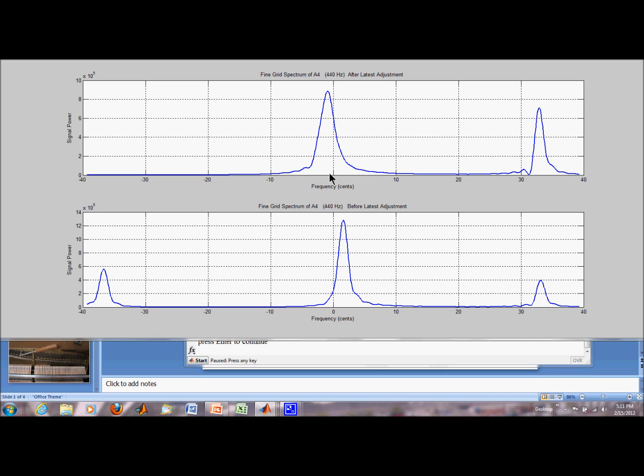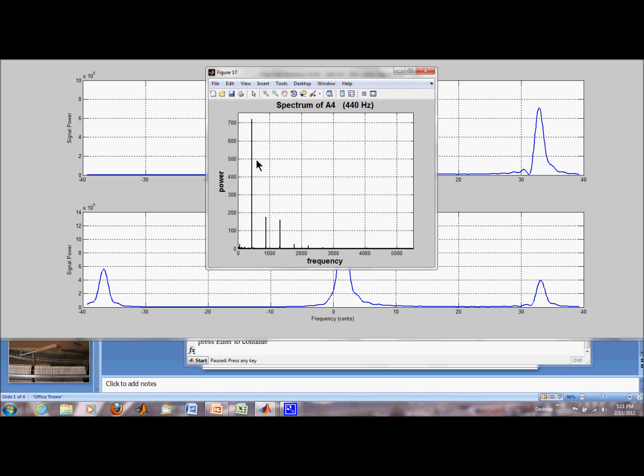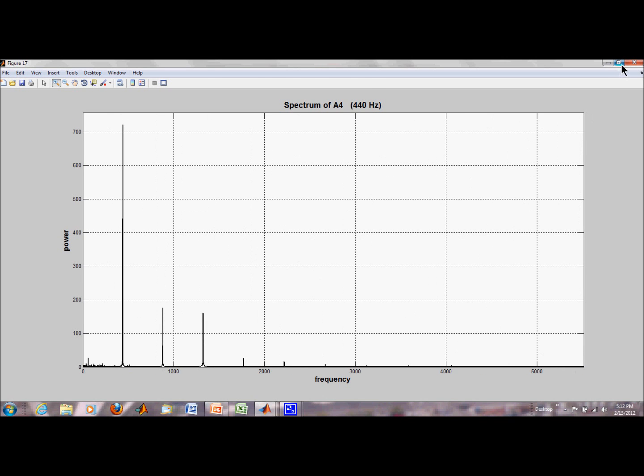Let's take another attempt here. That sounds better and the trace looks a little bit better, even though we've got some things going on there. There's the spectrum, which probably looks pretty good — no obvious splitting. Let's go out to the second harmonic, third harmonic. Okay, there's some splitting there, but not much.